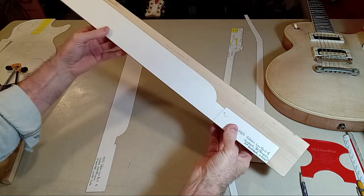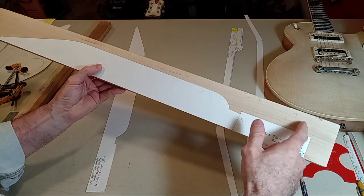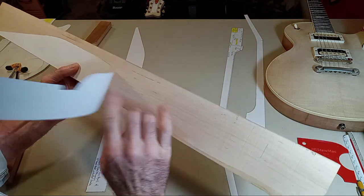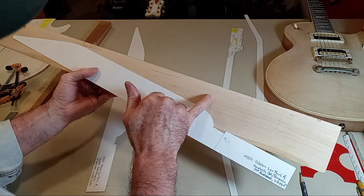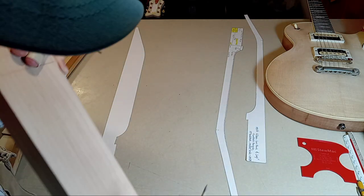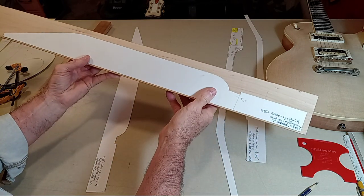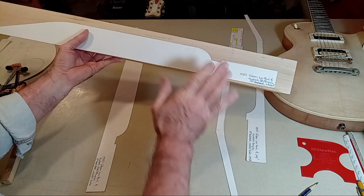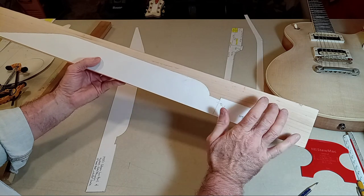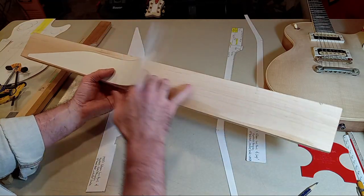You may have heard me talk about positive and negative space before. To me, this would be a negative space template where it reveals the material that I will be cutting out. If this board had a knot right here but the knot exited the board way down here, I realized maybe on this one I go ahead and push it down this direction a little, not much, because we've got to deal with the others. Sometimes you can use negative space templates and start locating or working around any potential issue in a board.